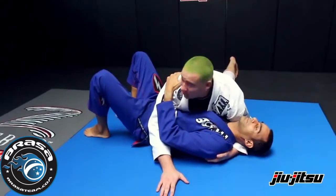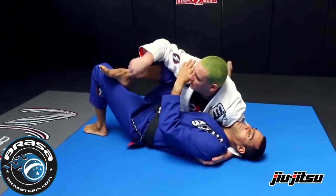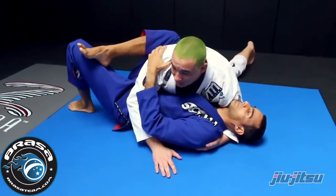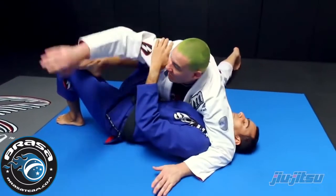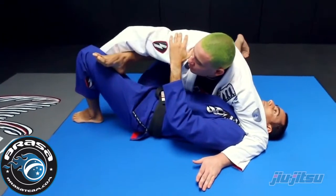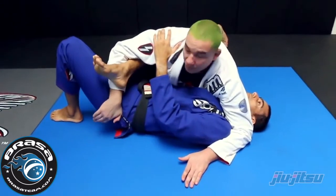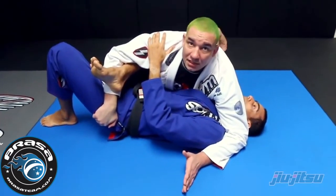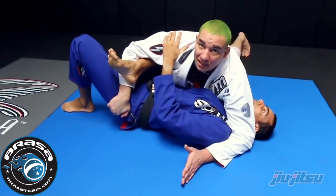I'm here on the side control now. It's very common for my opponent to put his foot on his leg to defend. What I'm doing is I come and trap his foot and bring my hand in front of his hip to avoid him trying to put me in a bicep slicer.